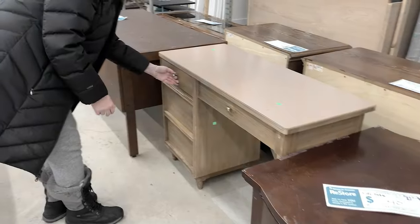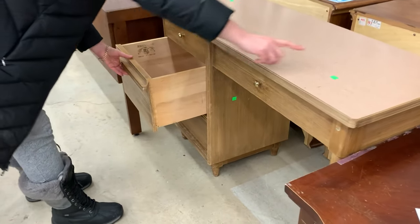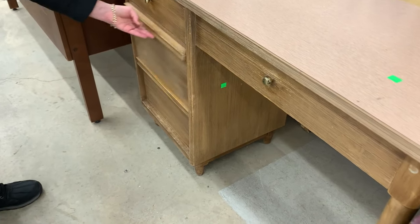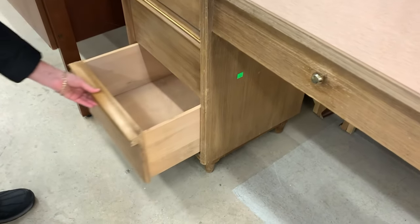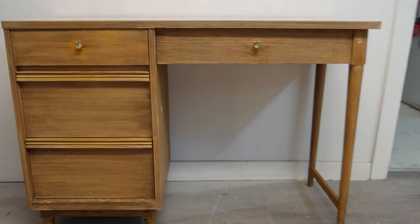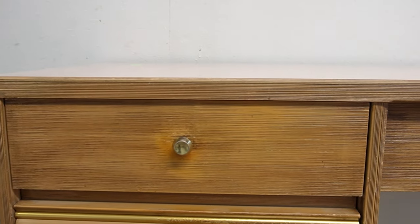I found this cute MCM desk selling at a ReStore. It was in very good shape, it's a great brand, and I really like the style. It was selling for $80, which is more than I usually pay, but I had a wonderful idea of what to do with it. When I got it home I brought it down to my studio and took a really good look at it.